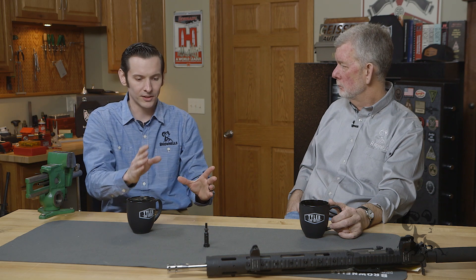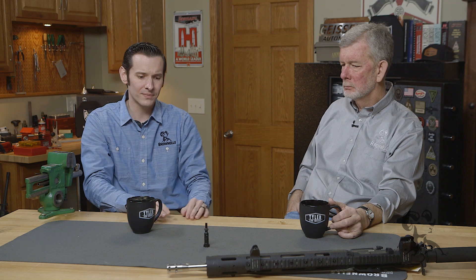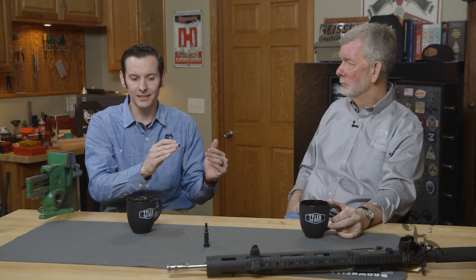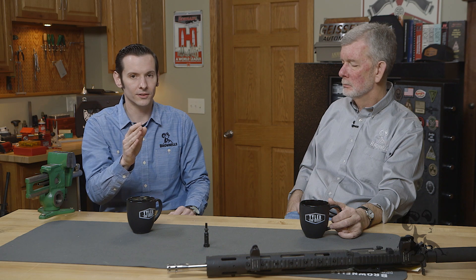You'll see this quite a bit on the internet forums — people say don't align the gas rings, if they align you'll have issues. Yes, it's true that mechanically you will lose a little bit of gas if they align. But if your firearm's not cycling because you're losing that little bit of gas, there are other issues going on.